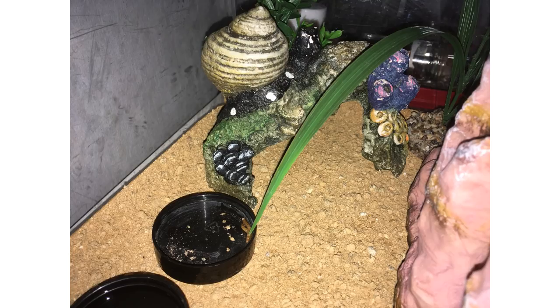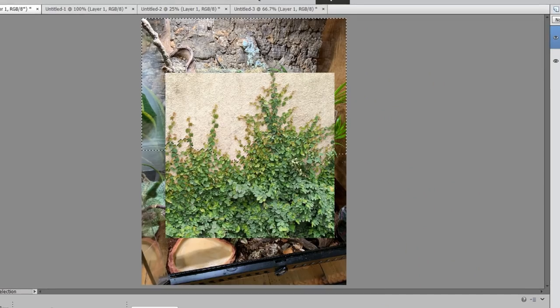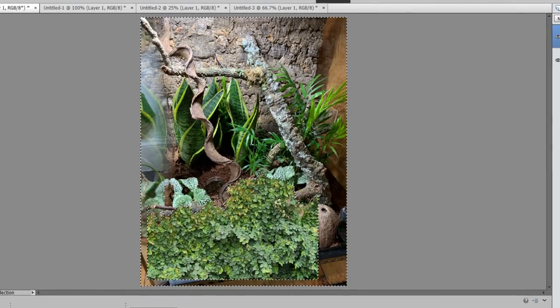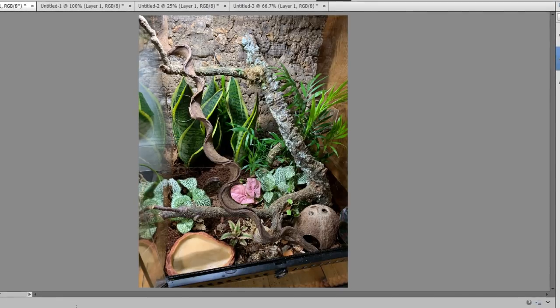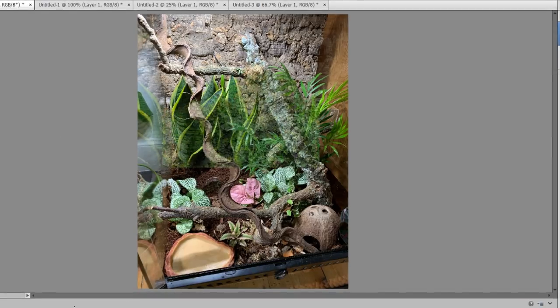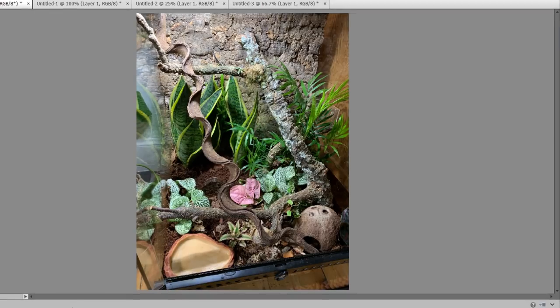Next let's look at a crested gecko setup from Holly. She has a bioactive setup and wants to know if there's a plant she can put up the sides so they don't look so bare, and whether she should add anything more to climb on higher up. With the plant, a creeping or climbing fig will grow up the wall — they usually do better in frog tanks because they're damp a lot of the time. I'm currently growing one in Lyra's tank, but it's usually best grown up a background. This might work at the back of your tank, but I'm not sure how well it will do on the sides unless you add some background material there.